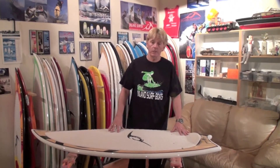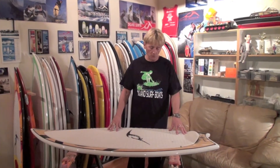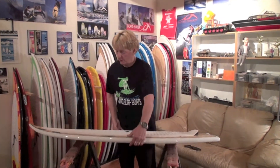This board is one step up from the Blue Lake. It's very fast, very high performance board. It comes with this beautiful EVA deck, our kick pad, and our epoxy infused system.